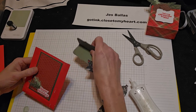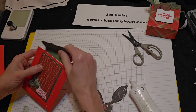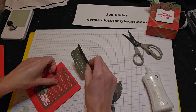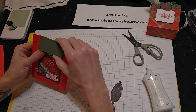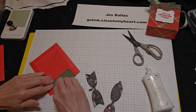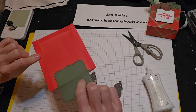Alrighty. And then this is going to become our flap. So I want to glue this only to the back side — just to the back side. Even that out. So that little flap is glued only to the back side.